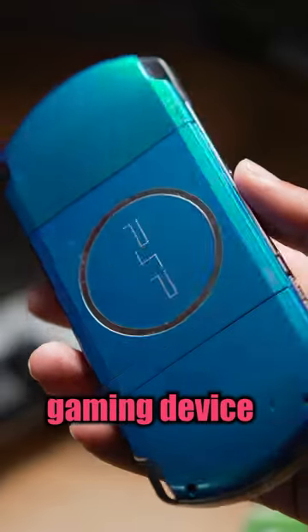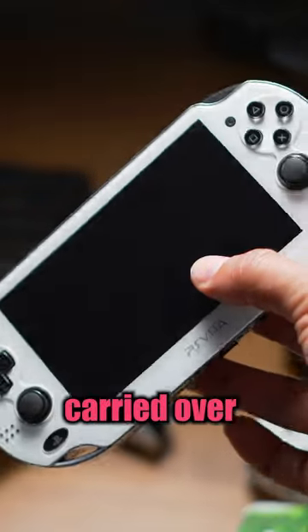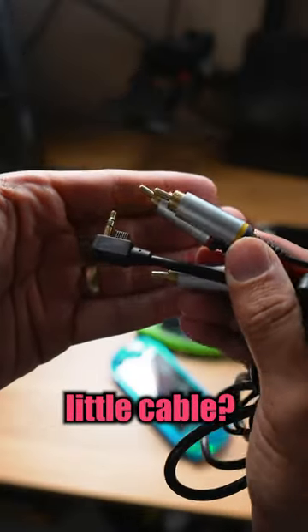The PSP was an amazing handheld gaming device when it came out back in 2005, and a lot of the functions that it offered carried over to its successor, the PlayStation Vita. But did you know that you could play your PSP on your TV, and all you needed was this little cable?